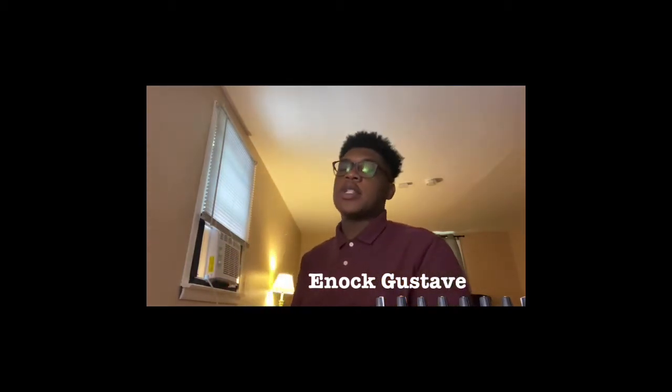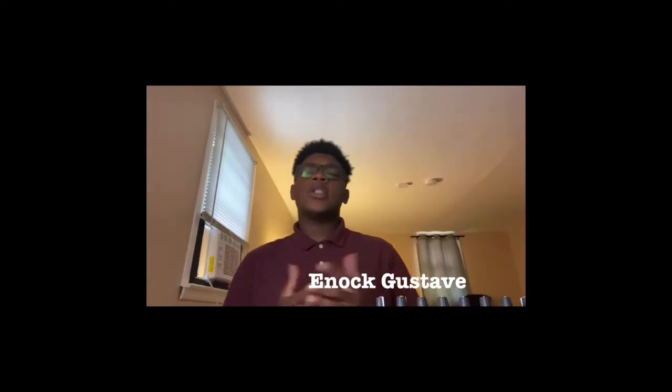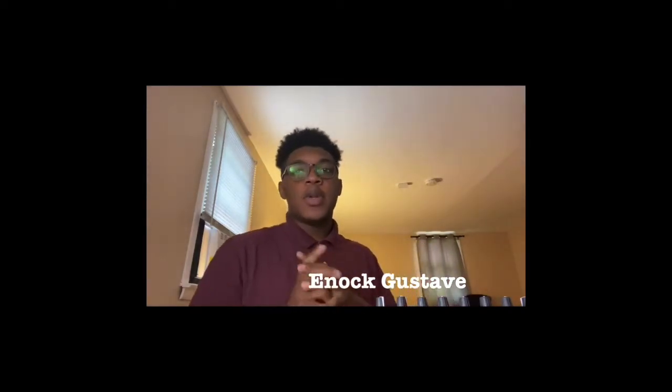It's Enoch Gustav, here to speak to you on this day of the Daniel Fast about discernment. What is discernment? It's the ability to judge well. It's perception in the absence of judgment with a view to obtaining spiritual guidance and understanding.